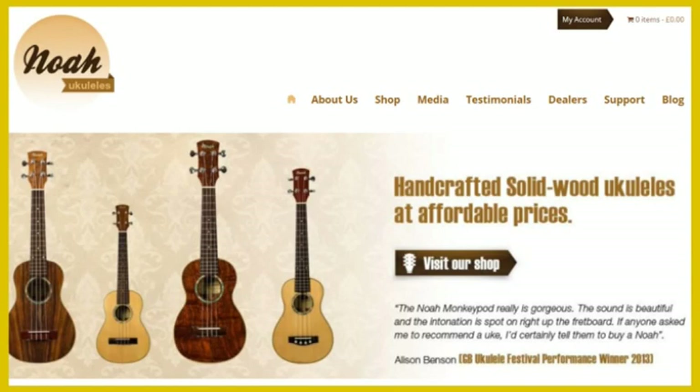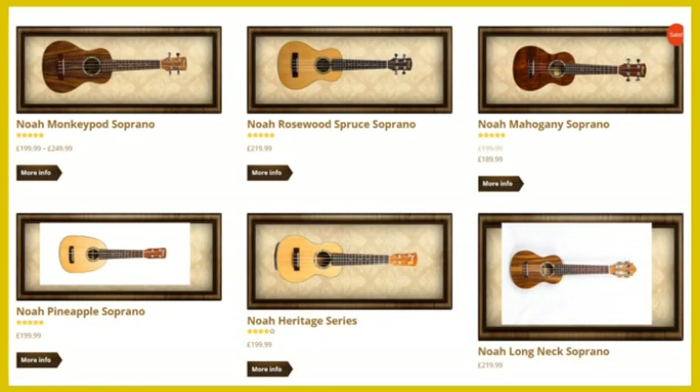They are a UK-based company run by Matt Cohen who founded the company in 2012. Matt had been living in Vietnam where he started working with a family-run workshop in Ho Chi Minh City, so all his instruments are handcrafted by this family-run business of luthiers in Vietnam.